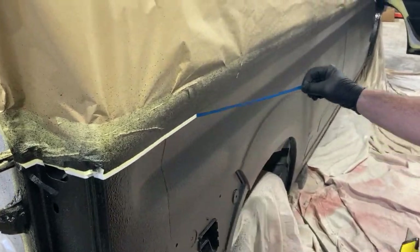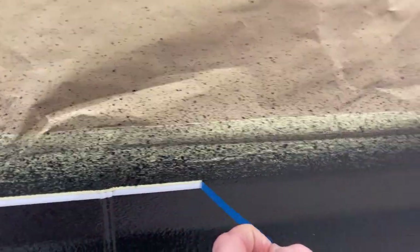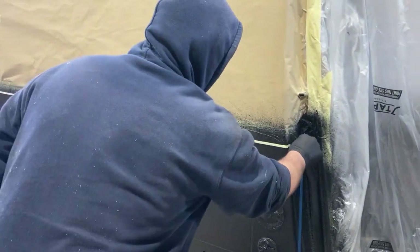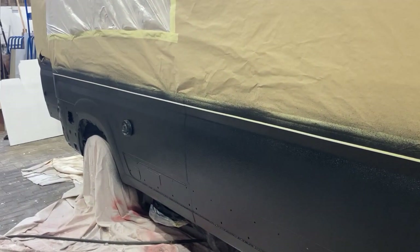It's important when you're removing the blue fine line tape to do this within that 45 minute period, just so that the paint doesn't fully set. If you leave it too long and then remove the tape it will pull off and won't give that crisp finish line. You can see from this clip it gives a really sharp, nice crisp edge to that paint line.